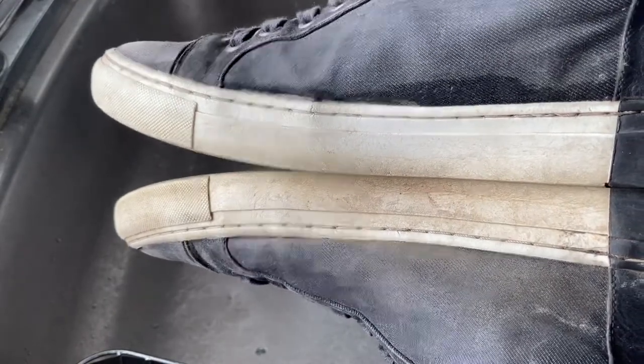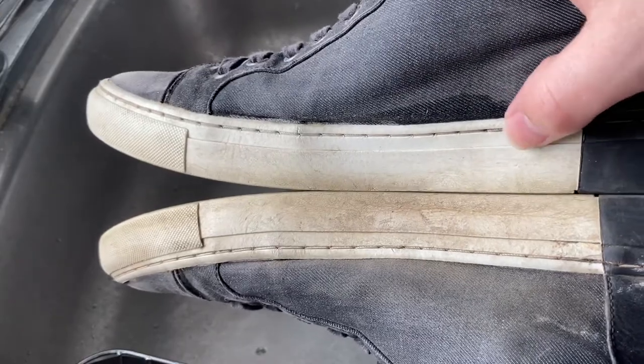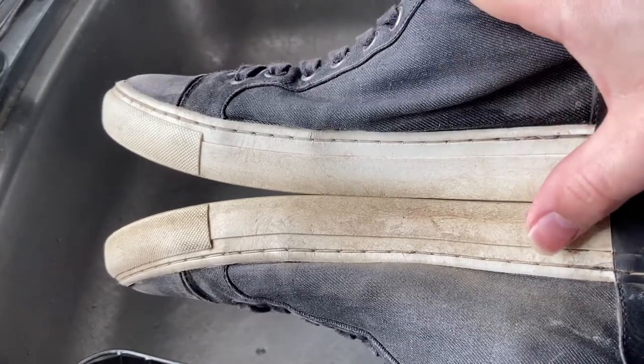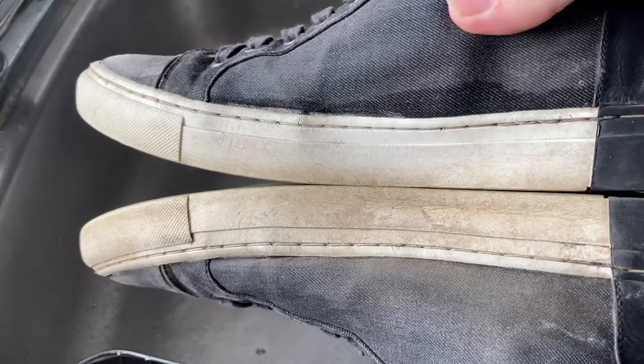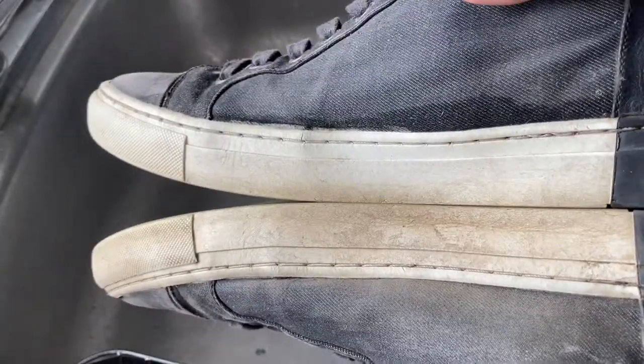Just a quick comparison — I only scrubbed this one shoe here, and you can see that I did lift some of the dirt off, because compared to the bottom one that I didn't scrub, there's that nice white line there. If I continued, I probably could have gotten most of this off, but this will eventually work.